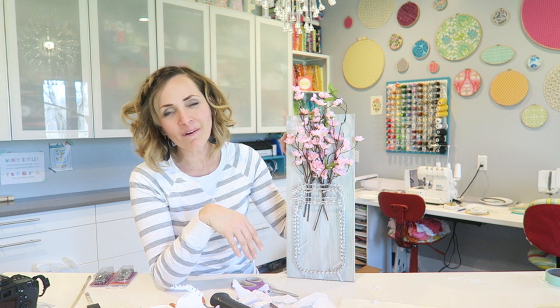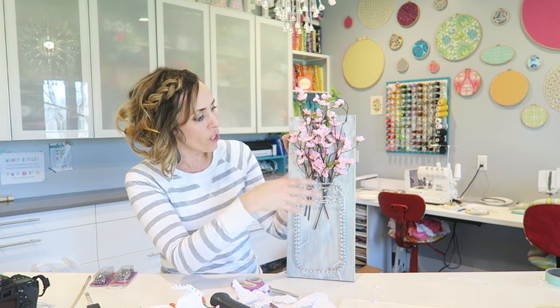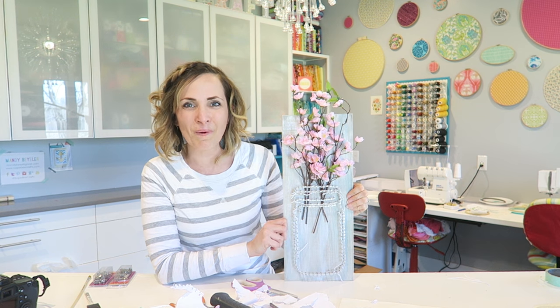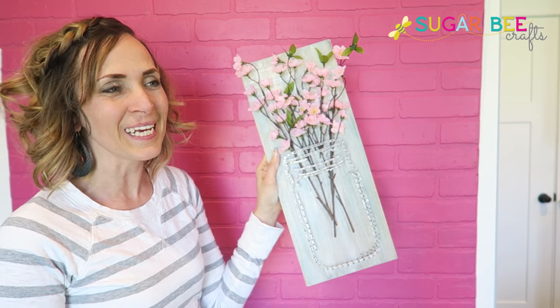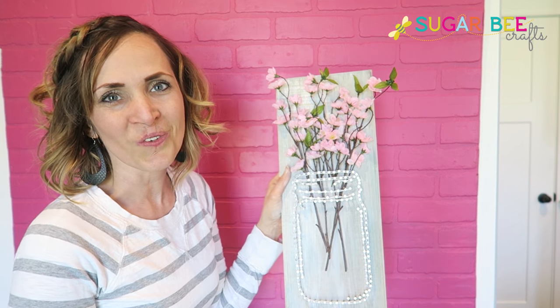There we go — super cute. I love how it comes together. This is the mason jar string art: we've done the string art, put flowers in, and it's good to go. It would look super cute sitting on a bookshelf or even as a neighbor gift — there are lots of fun things you can do with it. Thanks for joining me for this tutorial today on Sugar Bee Crafts. Be sure to subscribe to my channel for lots more crafty and DIY tutorials. I'm really liking how this project came out — it's fun, easy, and cute, and appeals to lots of different people. I hope you enjoyed crafting with me today.